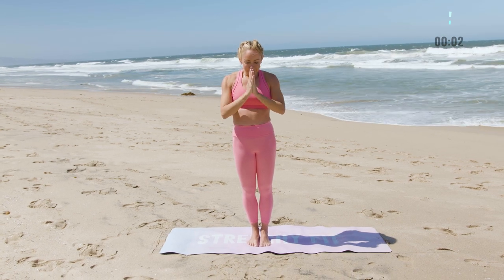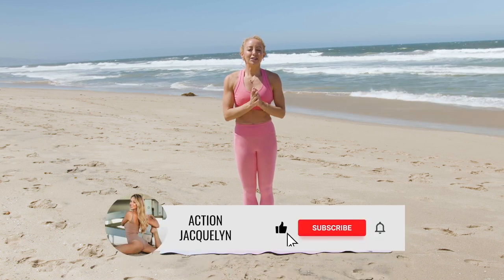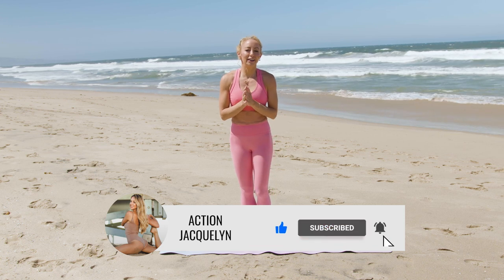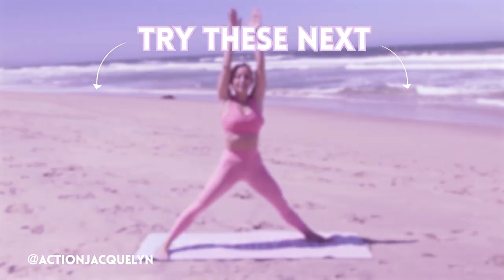Beautiful work. Namaste. I'm Action Jaclyn, and I hope you enjoyed our class together. Make sure you subscribe to my YouTube channel if you're new here, and I can't wait to work out with you in our next video. Bye!